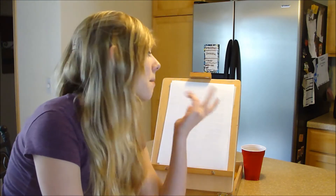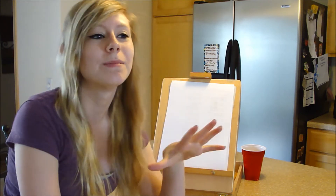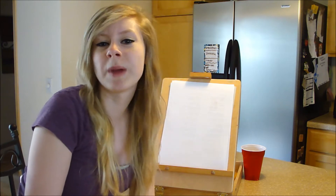Hey guys, it's Moxie and as you can see I'm in my kitchen with paper. I'm really in the mood for painting today. So today I decided instead of just painting and making a video of it, I'm going to teach you how to paint because I'm really good. I'm going to teach you how to be an artist and how to paint different types of art.